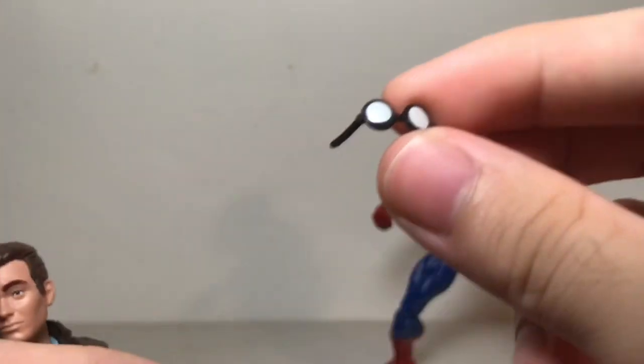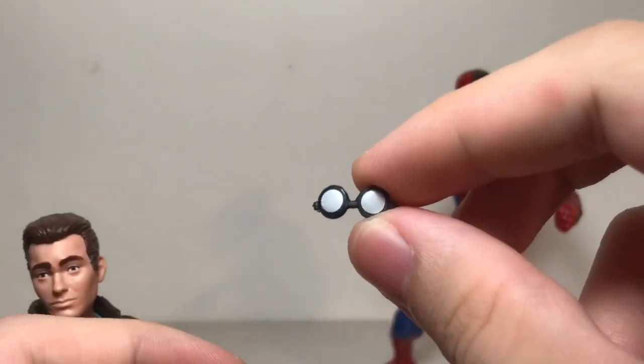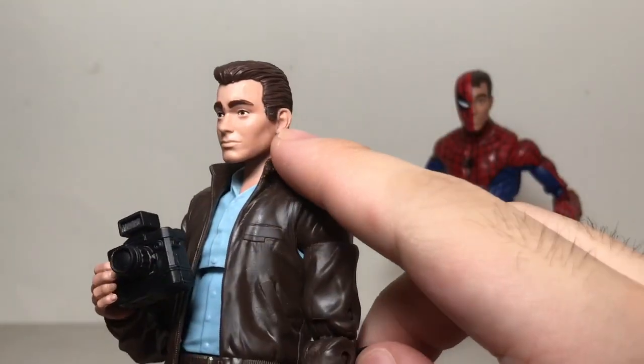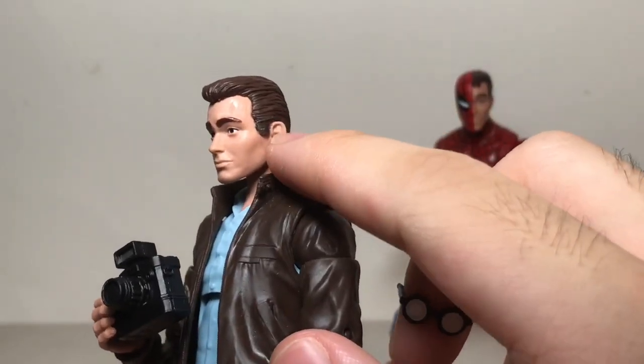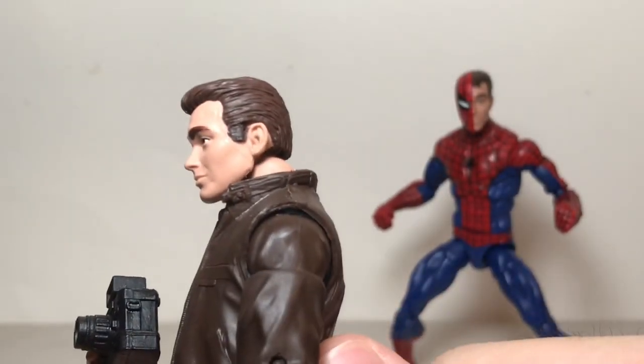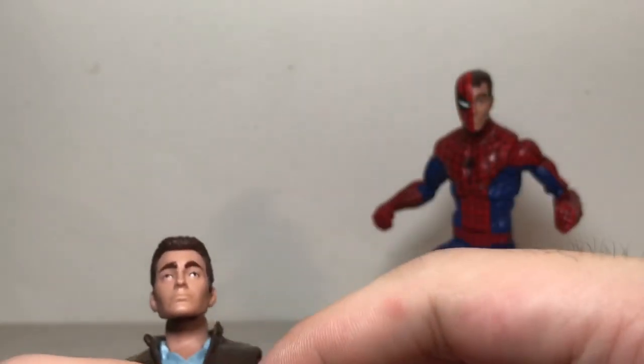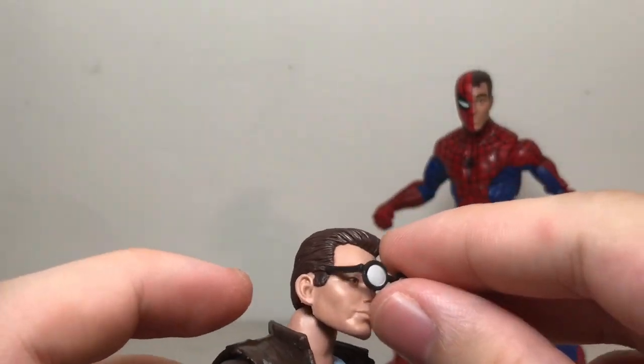Obviously if you're going to try that for yourself you're going to want to be careful. Since the glasses were pegged in, that means there were two big peg holes where the glasses were. I decided to fill those holes in with a little bit of epoxy putty and then painted it brown once it dried. I still wanted the glasses to be able to be put back on the head if I so choose.